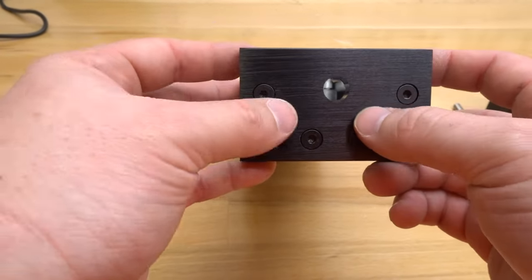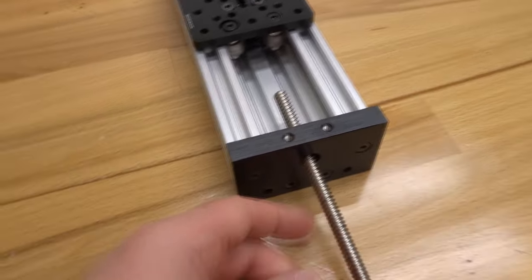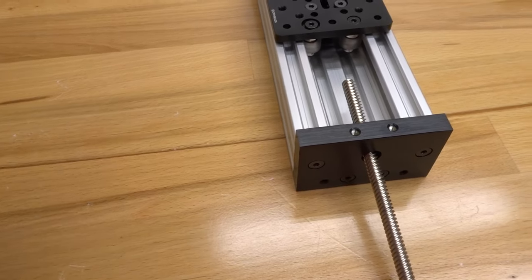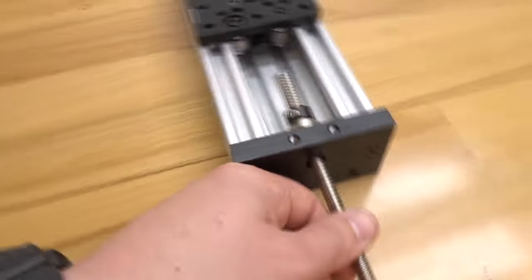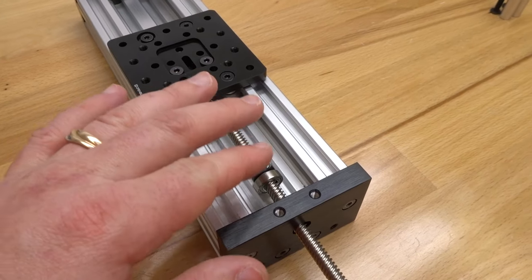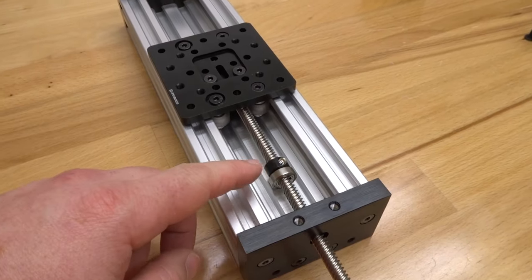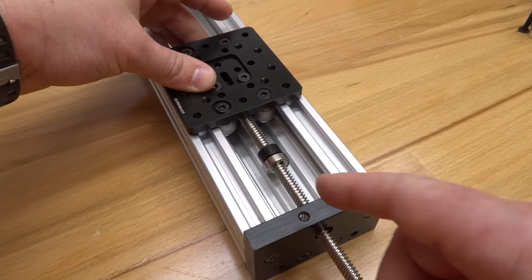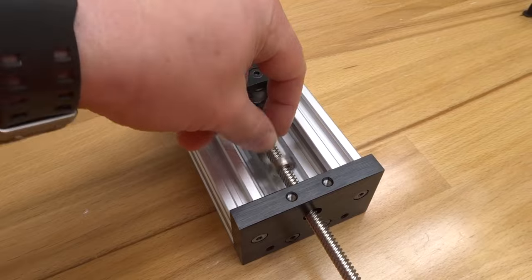Now feed the lead screw through the system. Before connecting to the anti-backlash nut block, add the eight millimeter bearing, then the eight millimeter shim, then the lock collar to the front end — these hold the lead screw in place against the C-beam end mount. The opposite side will receive the same parts. Feed the lead screw through the anti-backlash nut block by rotating it to the right so it feeds through the threads.